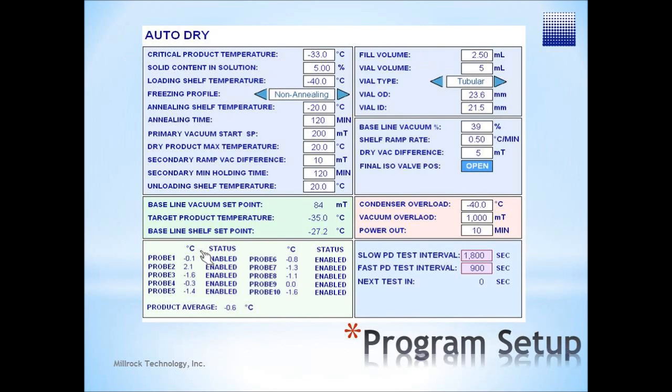Based on in-process product information, the AutoDry control system will determine the proper freezing cycle, the vacuum level, and shelf temperatures. AutoDry then dynamically controls the shelf temperature throughout the entire freeze drying cycle, while maintaining a safe drying environment.